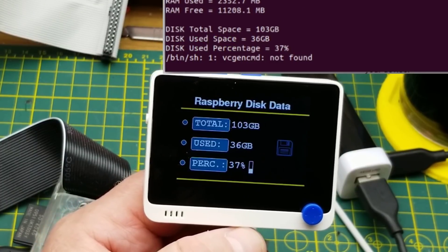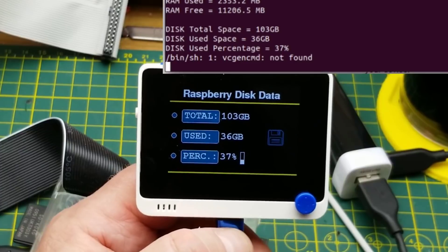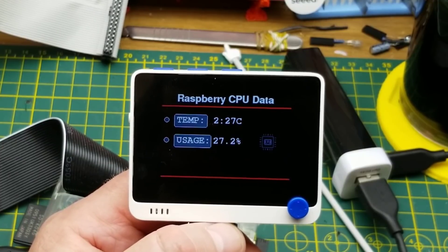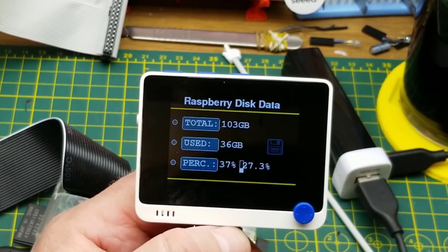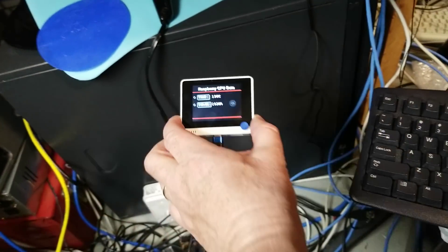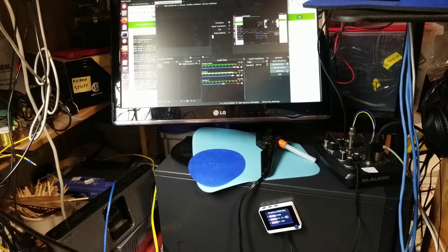I've just got it plugged into a USB port of my computer with that same example Python code, and there it is — showing RAM, CPU temperature, and everything else on the console and echoing it all across onto this guy. It's still calling it 'Raspberry' because I didn't change the code, but you probably could pretty easily. It's pretty slick, and since it has a magnetic back I can just stick it onto my computer and have my stats right there.